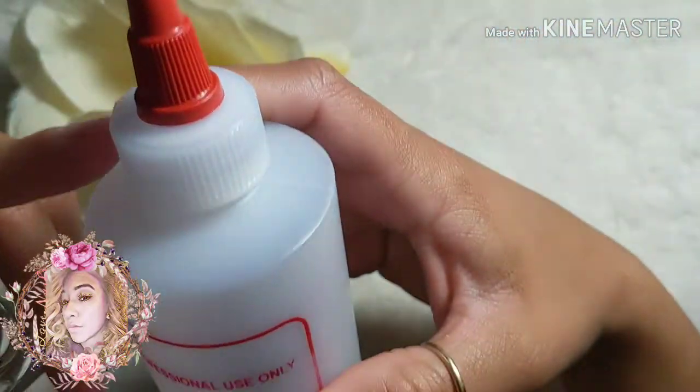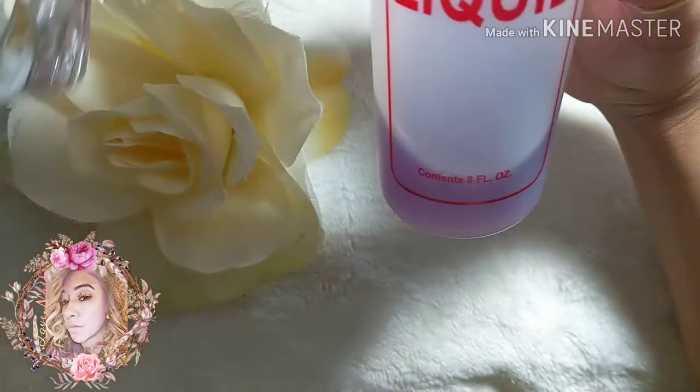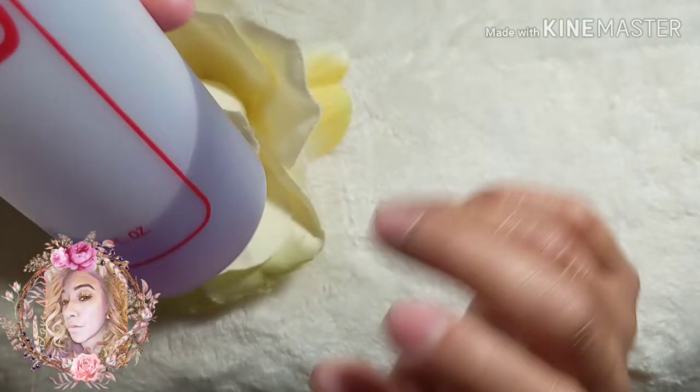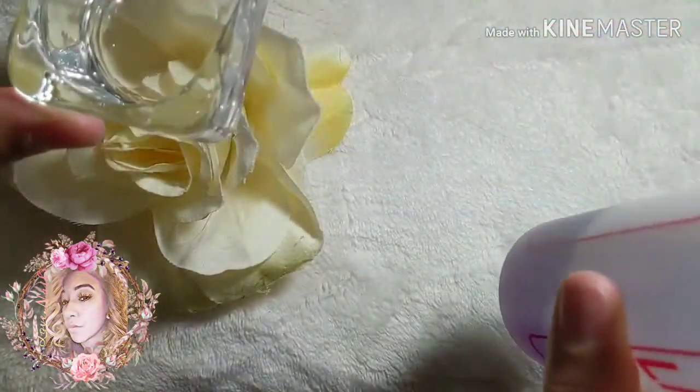Next you'll need some monomer. I bought a separate bottle off eBay a while ago and I pour my monomer into it — it just makes it a lot easier to pour into my little dappin dish.